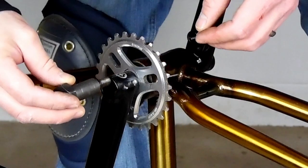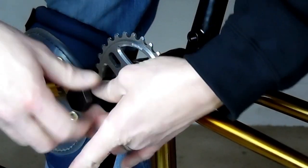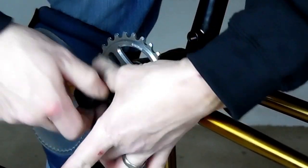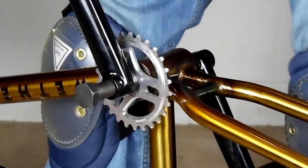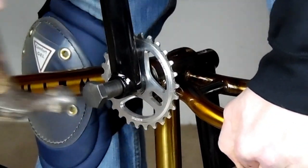Now if you do have a crank arm remover tool, you're going to take the outer sleeve off it and then thread it all the way into your spindle. And then just hit it with your hammer. You don't have to hold it so you can get a little more leverage on it.